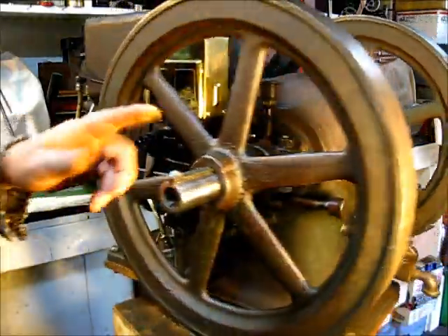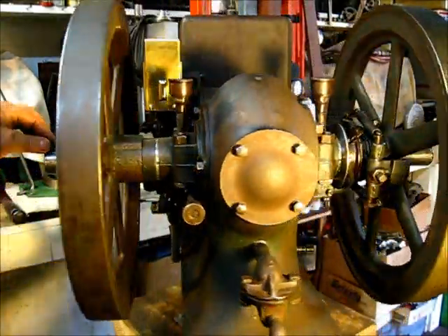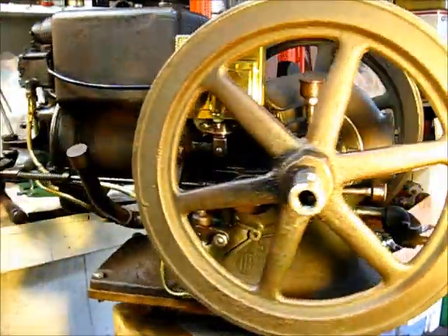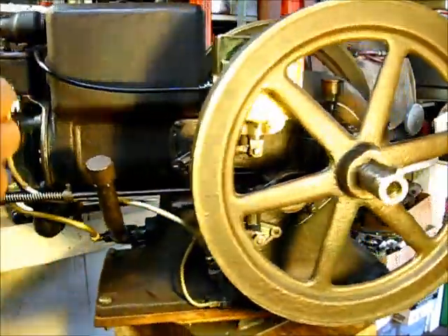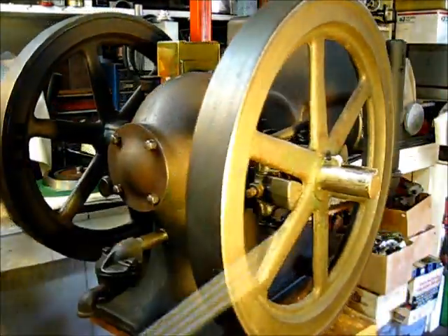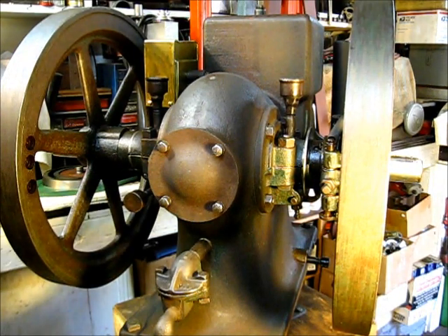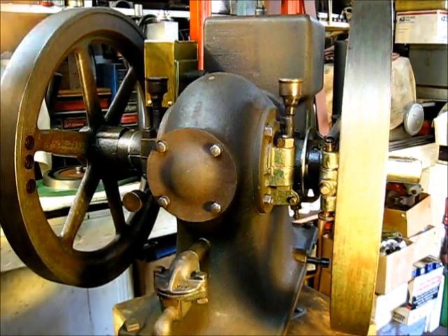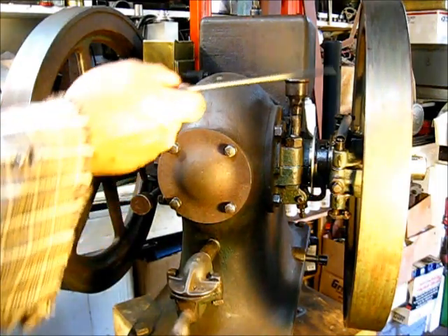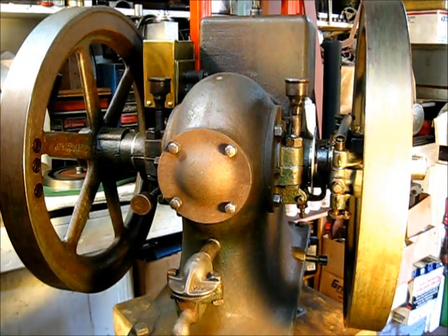My advice — especially on these M engines, as common as they are — is to find a replacement. They made somewhere around 240,000 of these engines in the total run, from about 1917 up to 1932 or 1933. These parts are available at engine shows and on the internet, so you can find a flywheel at a reasonable price. With that said, the easiest way to bend these flywheels is to pick the engine up by the flywheels — that's just plain stupidity if you do it.